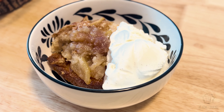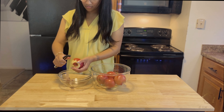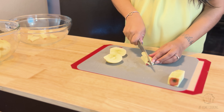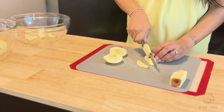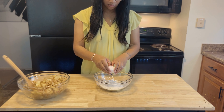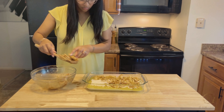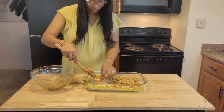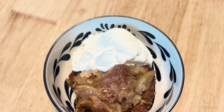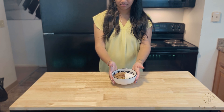Move over peach cobbler, there is a new star in town — not really, but it is a nice runner-up. This is what you've been missing in your dessert rolodex. Welcome back to At Home Cooking. Today I'm whipping up the simplest apple cobbler dessert recipe, satisfying any sweet tooth craving and my favorite twist to a true classic. Stick around and I'll show you how to make this simple apple cobbler right at home.